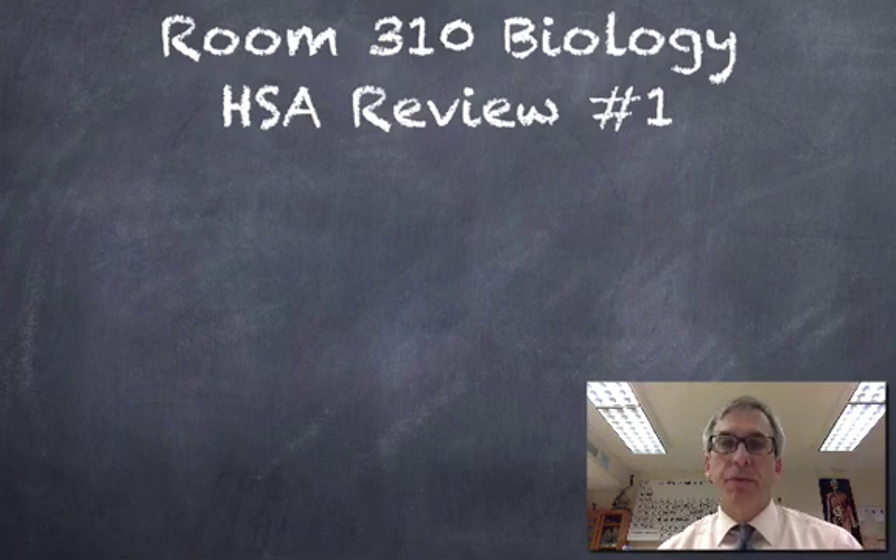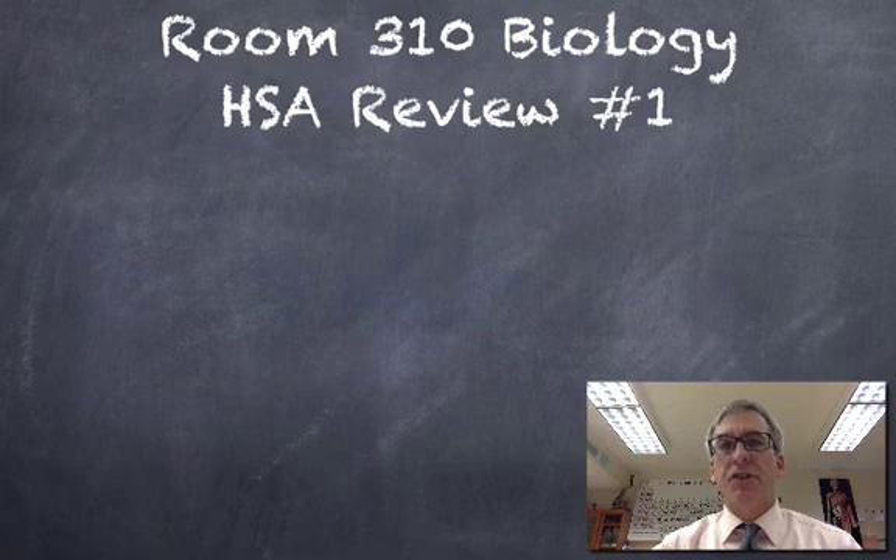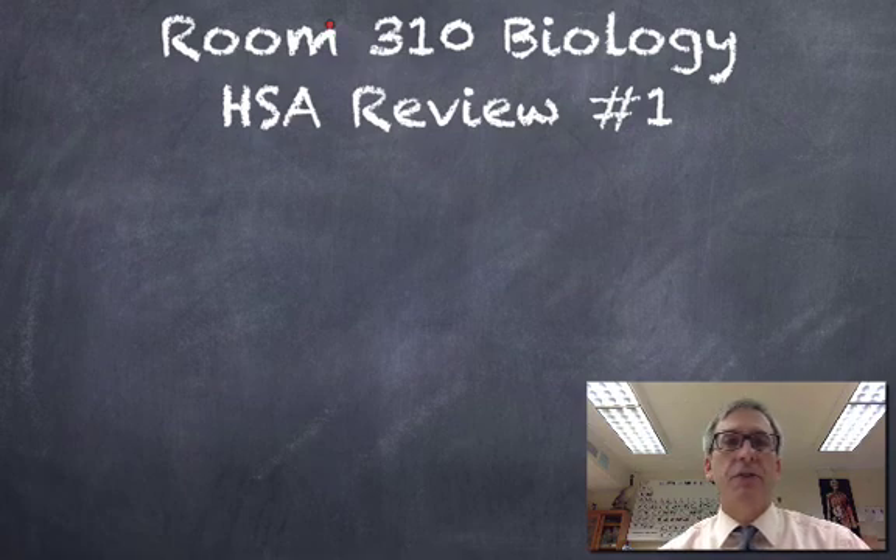Hi, it's Mr. Evans. Welcome to Room 310 Biology, and this is the first of my HSA biology reviews. I hope that along with what you're doing in your class and the studying you're doing on your own, you find this useful.